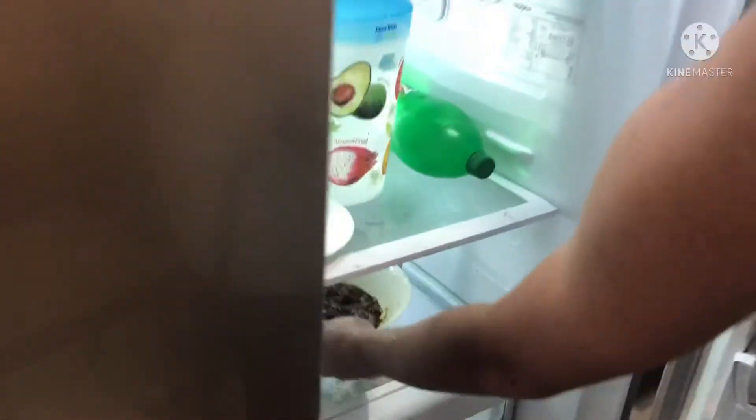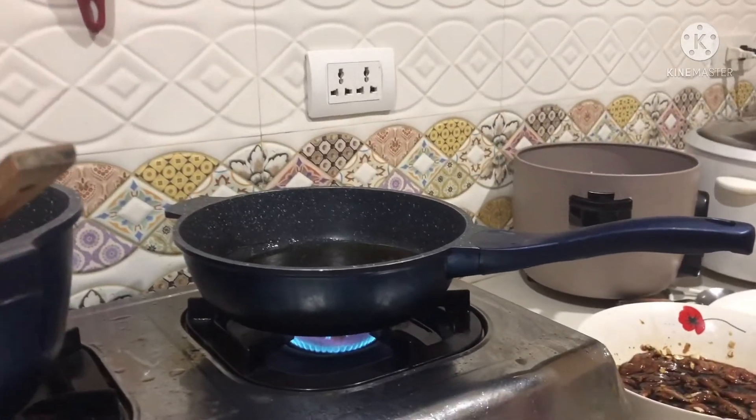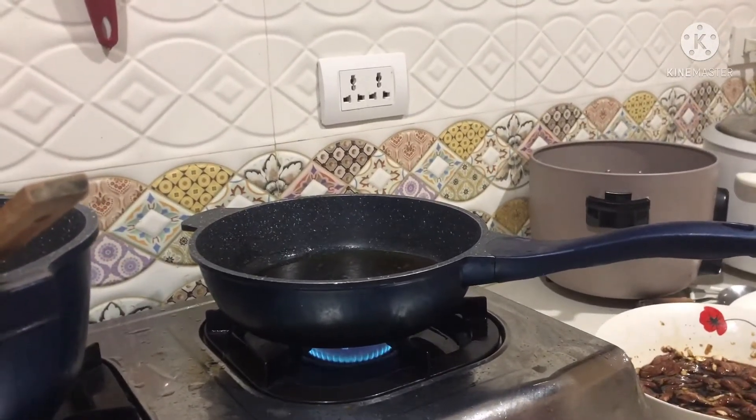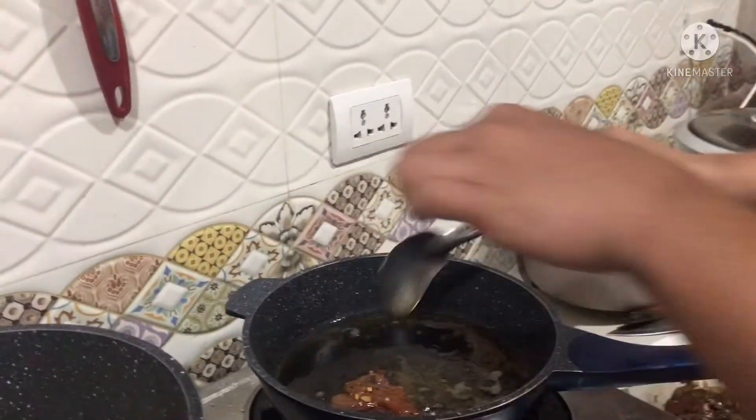And then I put it into the ref. And then after an hour, I'm heating the pan, and then I cook the marinated meat.